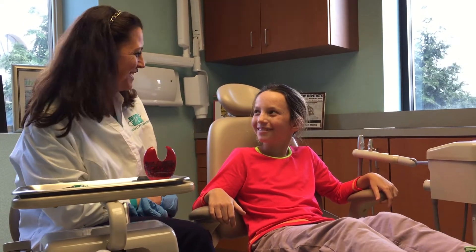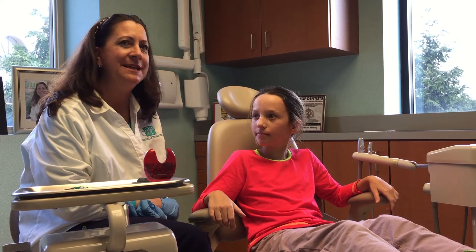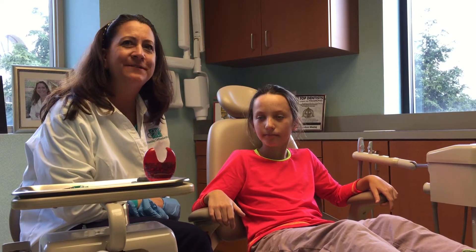Hi, I'm Dr. Lynn-Anne Mastey, an orthodontist in Bryn Mawr, Pennsylvania. I'm also in the Penn Dental practice at the University of Pennsylvania.